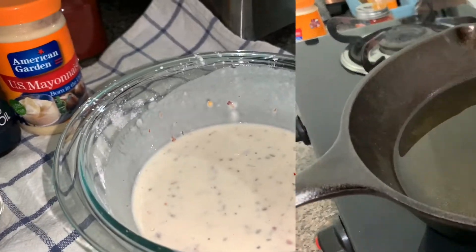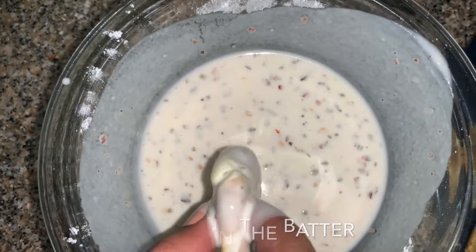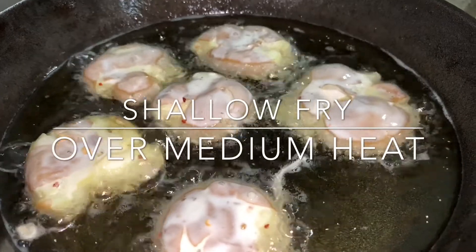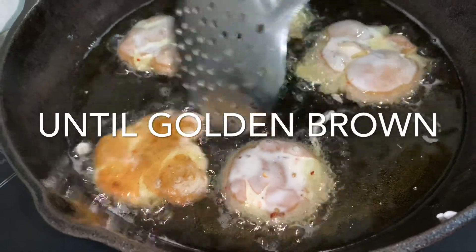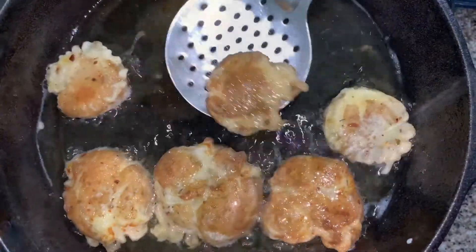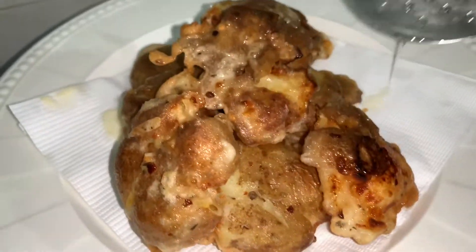We have a pan that is hot over medium heat. Dip the potatoes in the batter and we will fry them over medium heat until golden brown — we are just shallow frying. Please make sure not to fry on low heat, otherwise they will be soft, and we are looking for crispy potatoes.